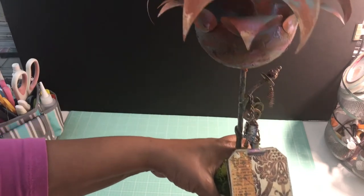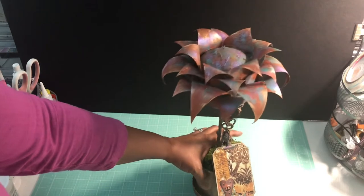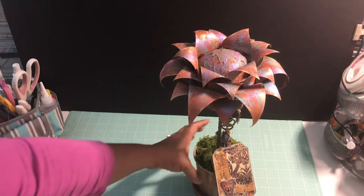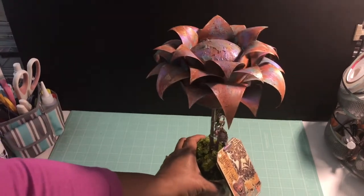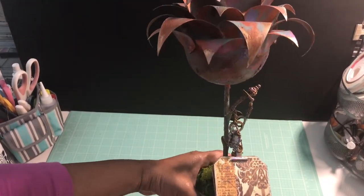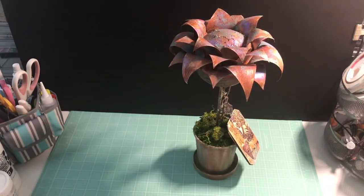Here's a close-up — let me adjust my light so you can see the texture I got from the Liquitex Blended Fibers product. I really love the way this project turned out.